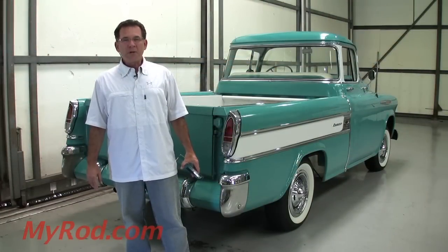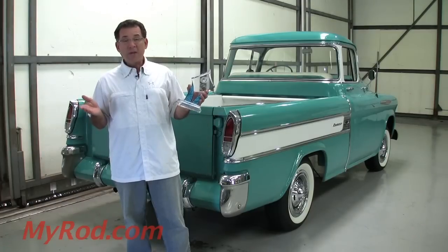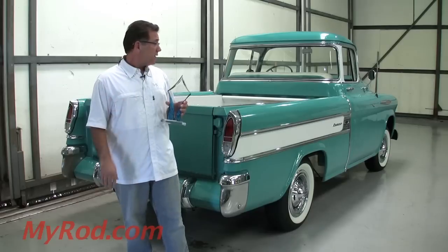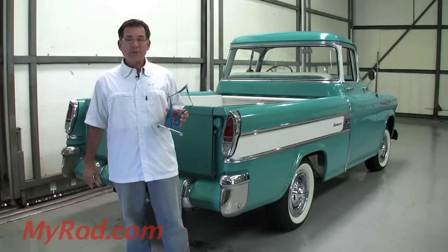You're looking at a very special cameo. Among the population of very few cameos made, this is one of the nicest unrestored cameos I've ever seen — 44,000 original miles.